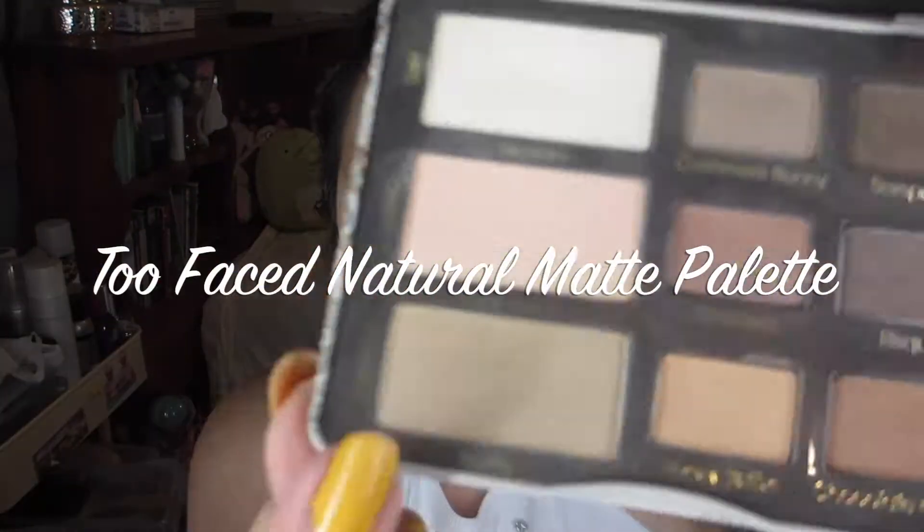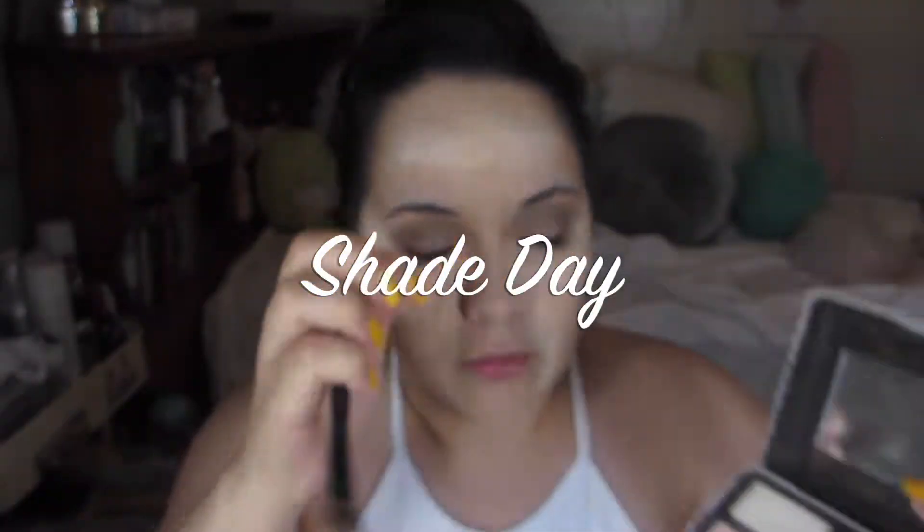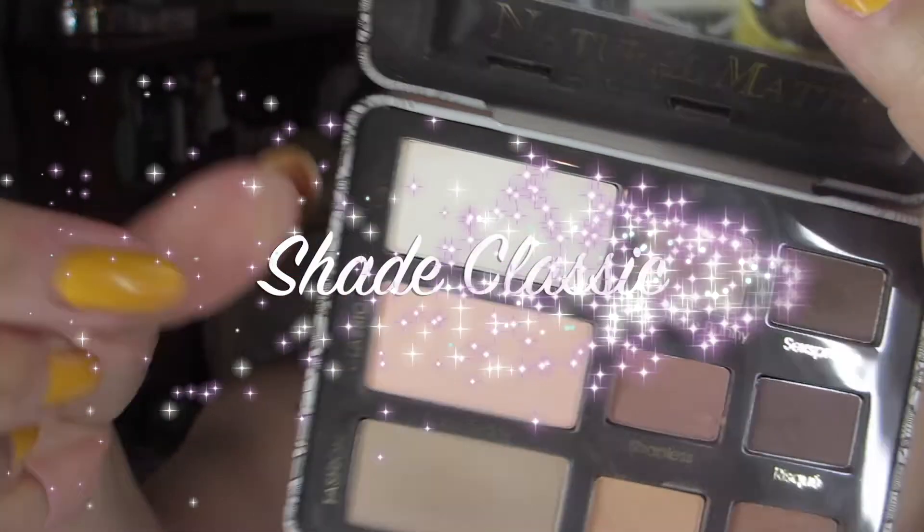And for eyeshadow, I'm going to use the Too Faced Natural Matte Palette — and once again, I'm hooked on it. It's just really easy to do any kind of look. I'm using one of the brown shades in that palette for my crease, just going back and forth, not too precise, a little bit sloppy. Then for my brow bone, I'm going to use the shade Day. And for my lid, I'm going to use the shade Classic, putting that all over my lid before I go in with the gorgeous glitter.